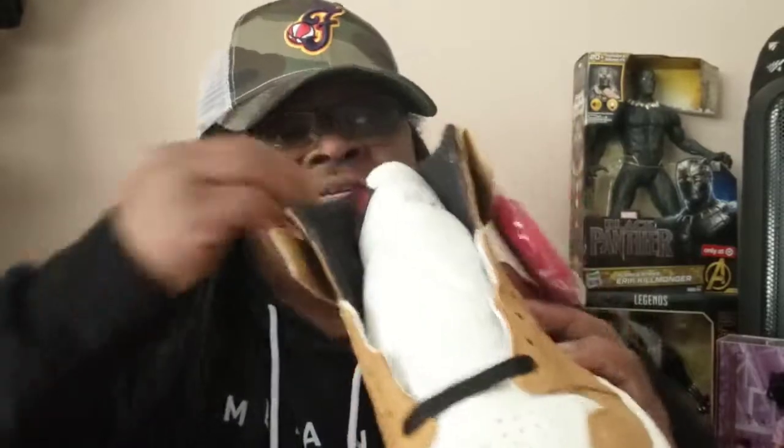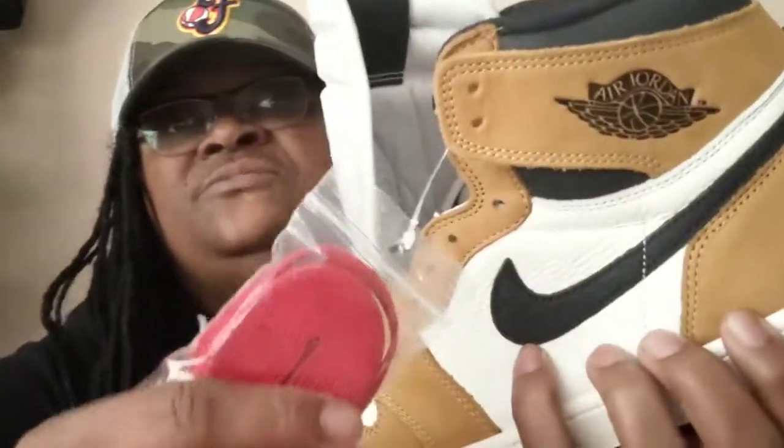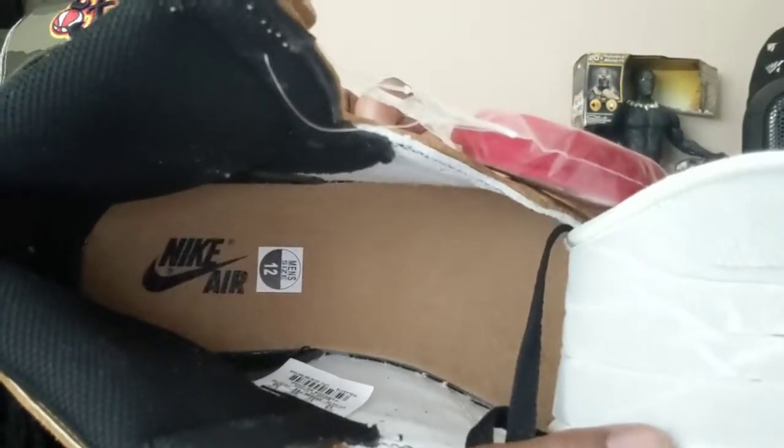You have your black soles. They come with two laces — a set of black laces and also red laces. You have a red Nike logo here. I'm trying to figure out what type of material that is right there, but that's pretty nice. And then if you look on the inside, they continued on with the harvest theme on the inside with the black Nike Air.